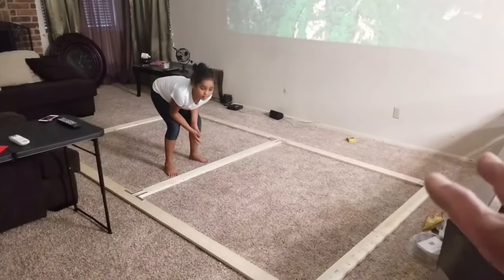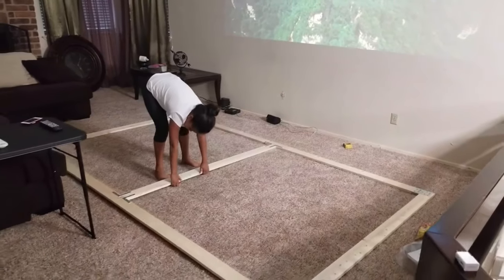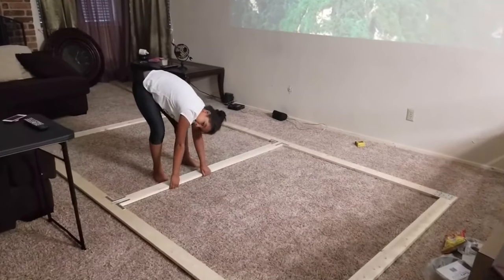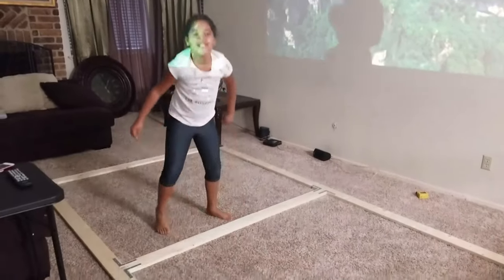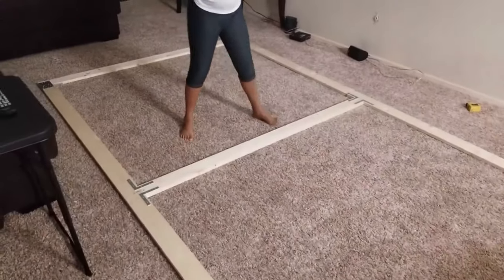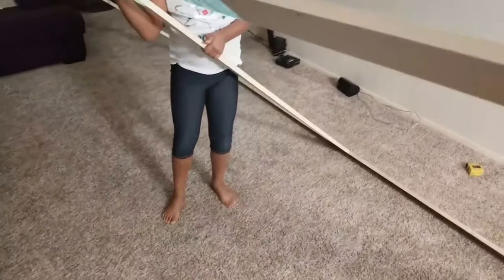We just finished putting all the brackets on the back side. Now we're gonna lift it up and flip it over to the other side so we can start putting our black cloth down. You can see how light it is — this is white pine, so it's pretty light.